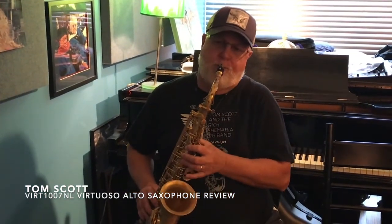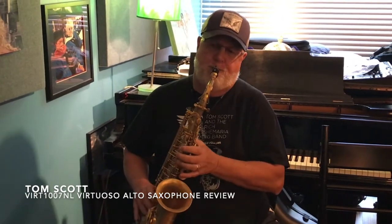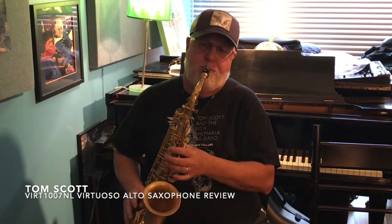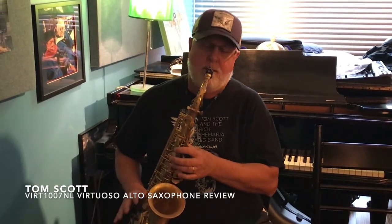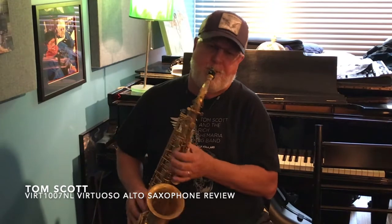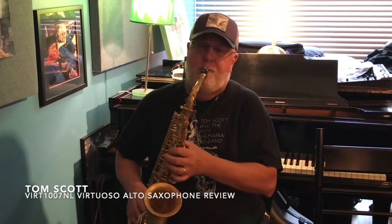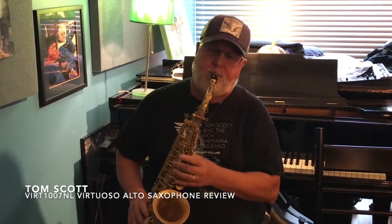I'll give you an example. So, this is a great horn.